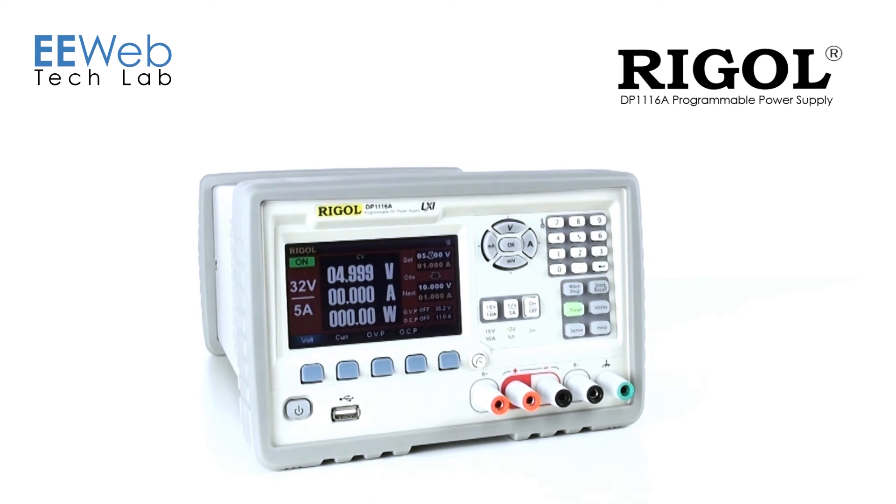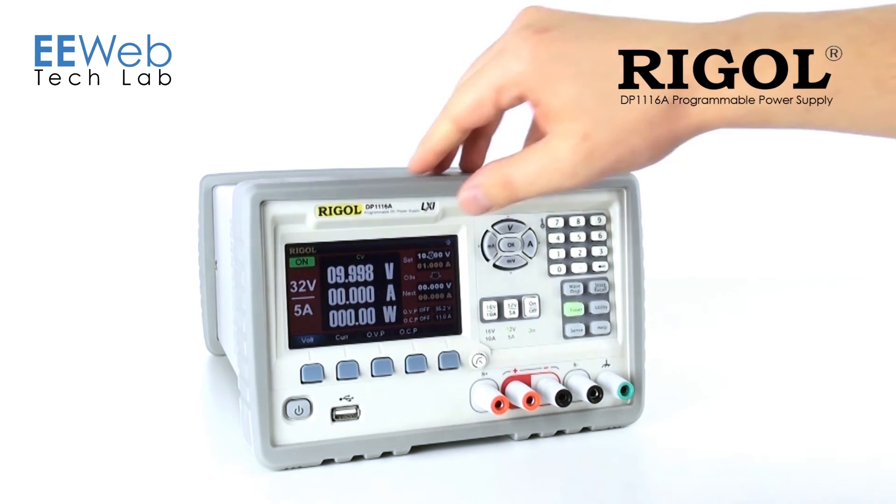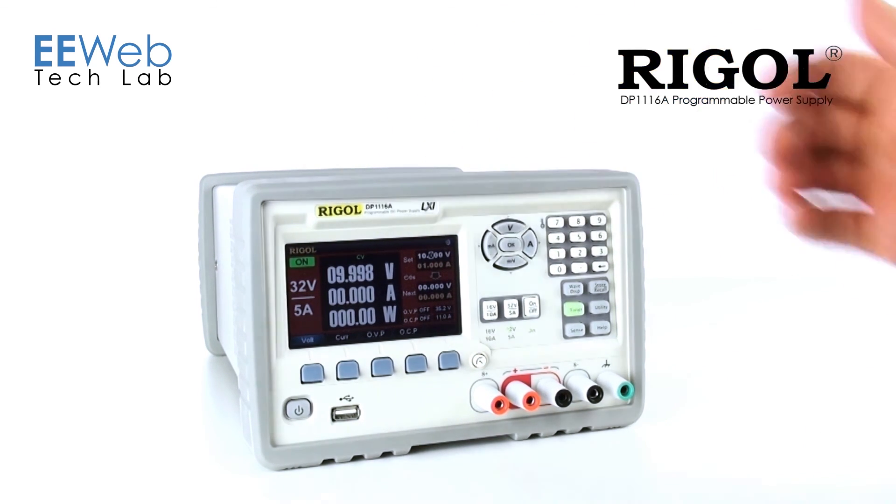You can also see where you're at on the main display. So now I'm at 10 volts, I have two seconds left, and it's going to switch to 5 volts again.